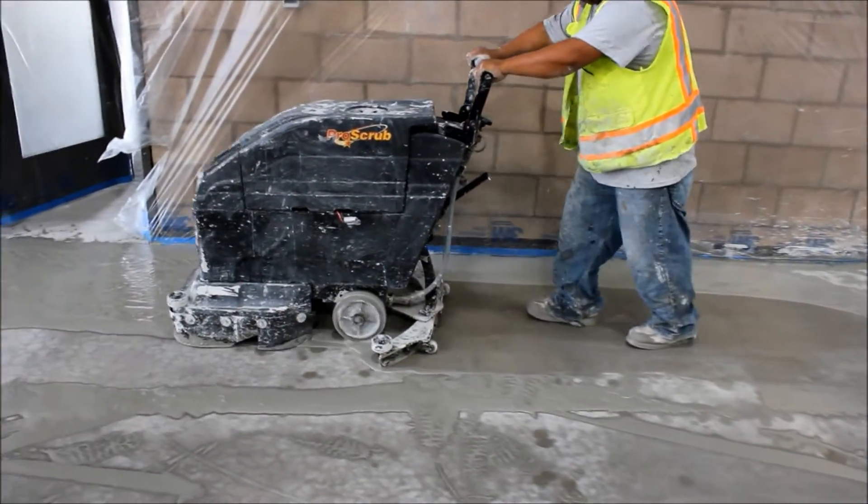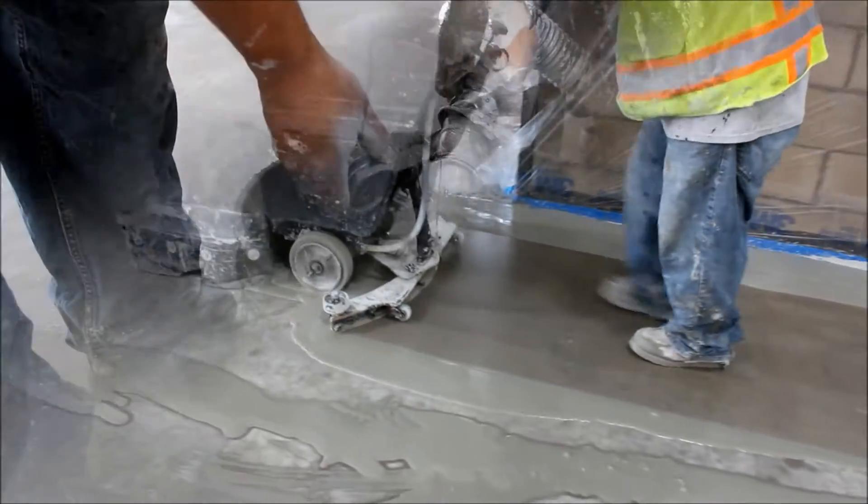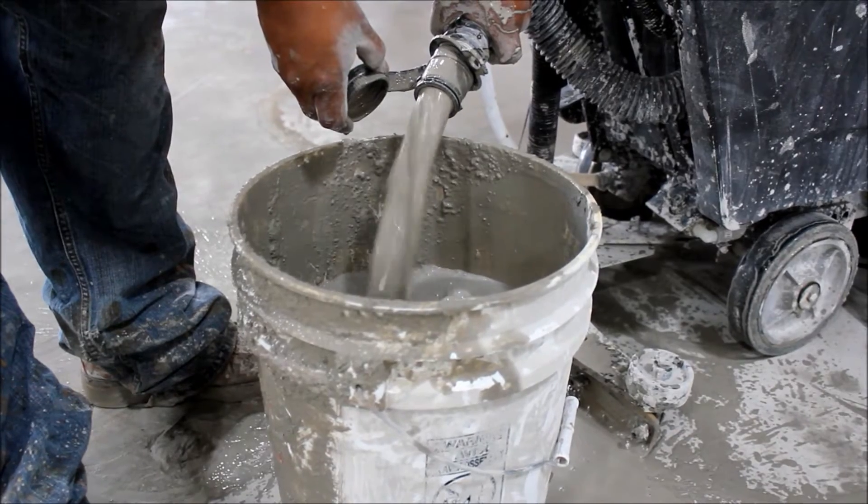Grinding and polishing projects use a lot of water to achieve maximum results. This process creates a large amount of slurry and makes it difficult to clean up and dispose of efficiently.